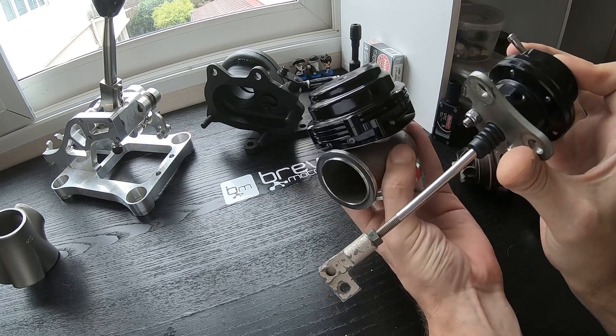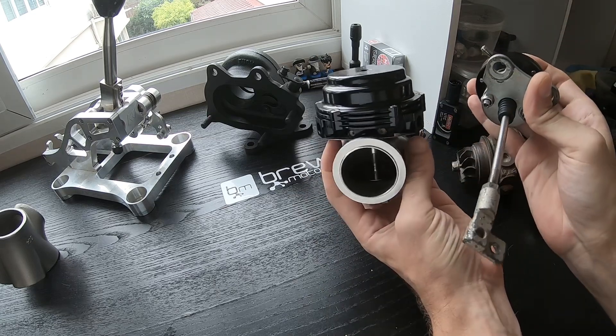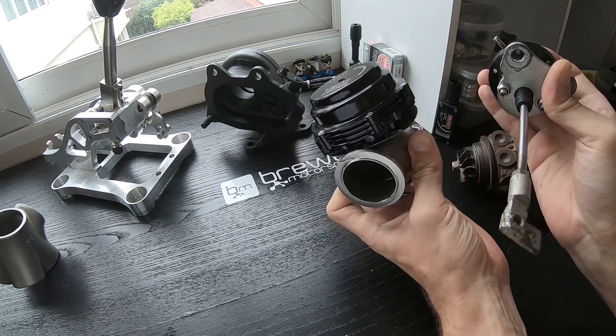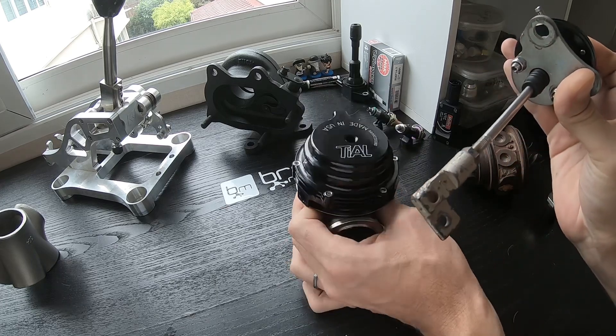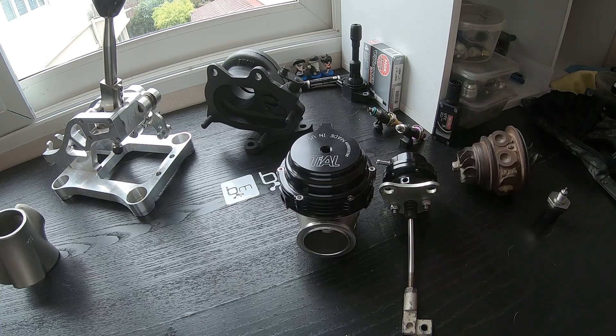Call us — we're always there to support, and we offer all of the boost solenoids, fittings, Tial wastegates, as well as TurboSmart wastegates and internal TurboSmart actuators. We even have electronic TurboSmart wastegates. So whatever you need for boost control, we have you well covered.